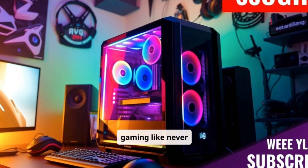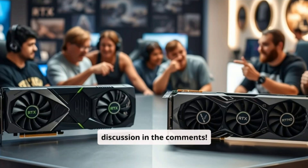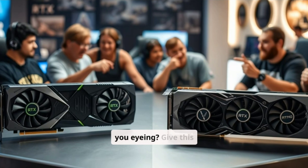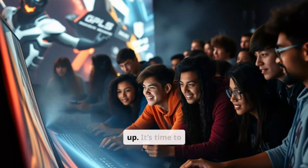Ready to experience gaming like never before? Hit that subscribe button and join the discussion in the comments. Tell us, which card are you eyeing? Give this video a like and share it to help your fellow gamers gear up. It's time to power up together. Don't get left behind.